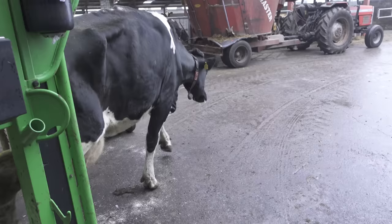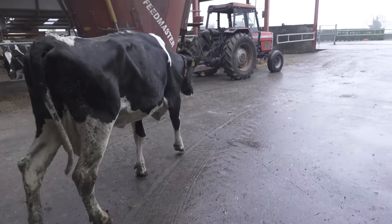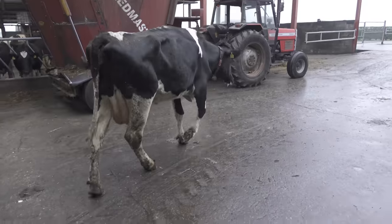Let's get this cow out of the crush, see how she's walking, and wish her a very happy Christmas. That is so satisfying to see the difference that we can make. Take care, folks — see you all tomorrow.